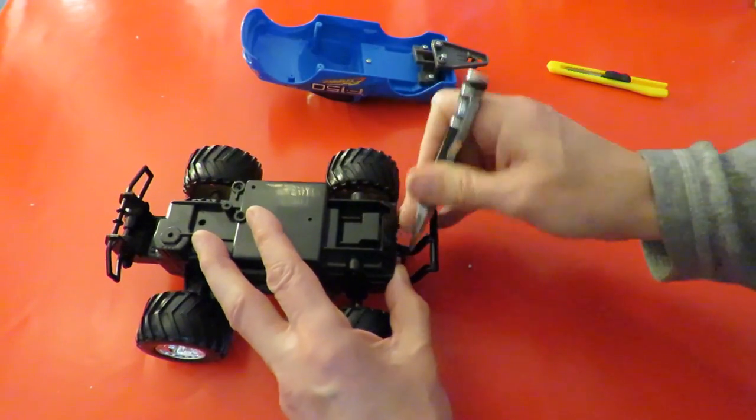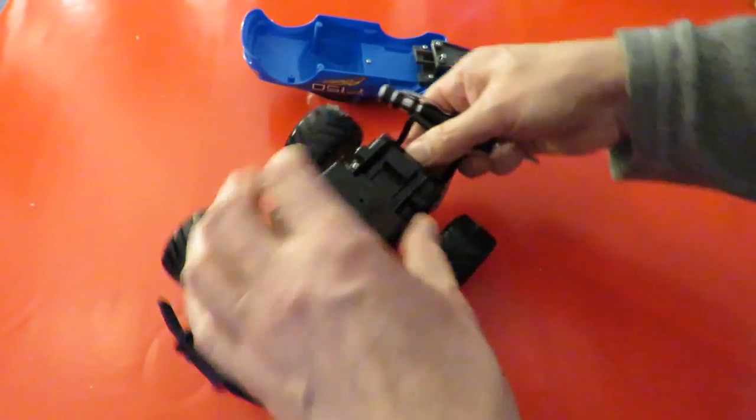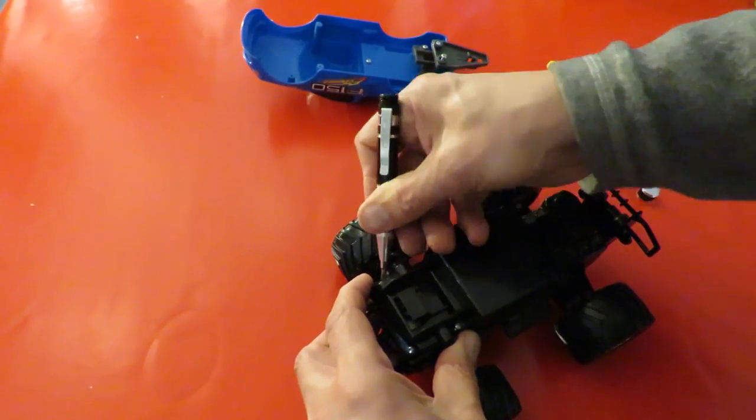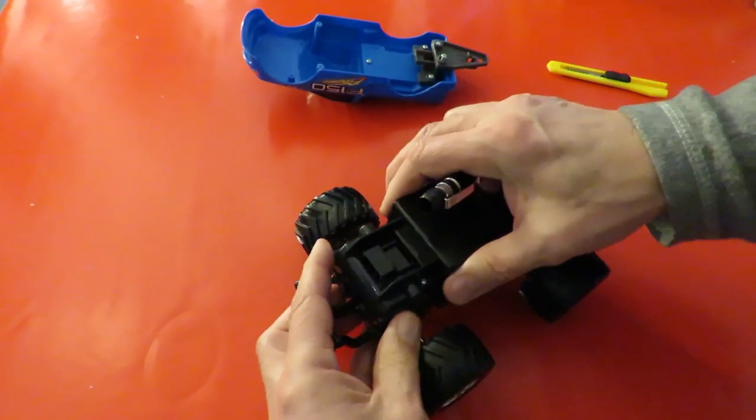I reckon it might be. That's one of those clipped-together things again where the clips break when you try and spring them apart. Two of them are broken. This one doesn't want to come apart at all. There we go.